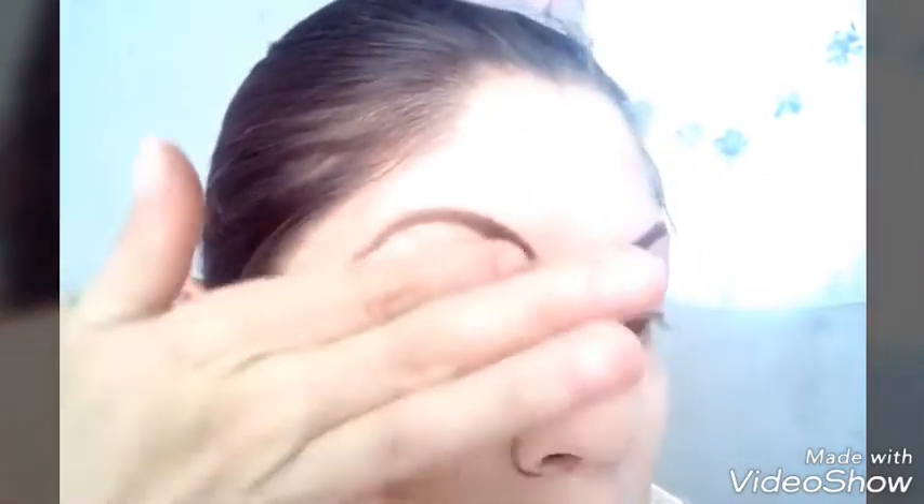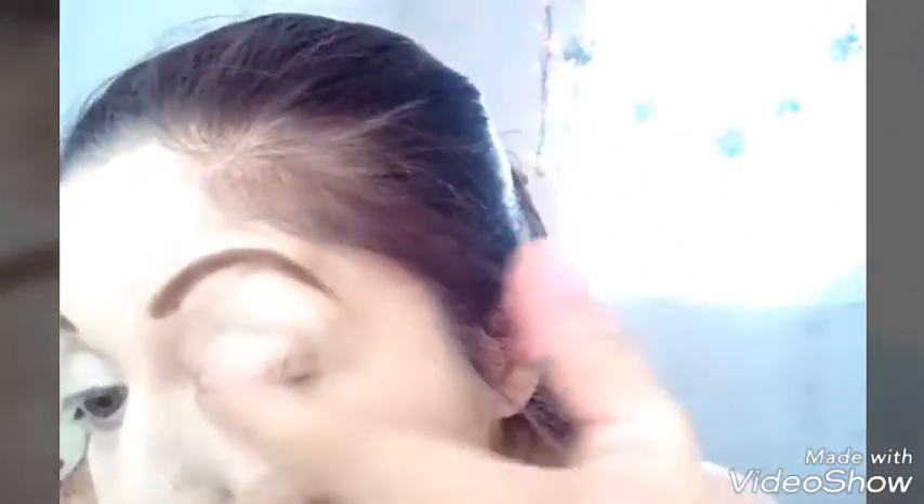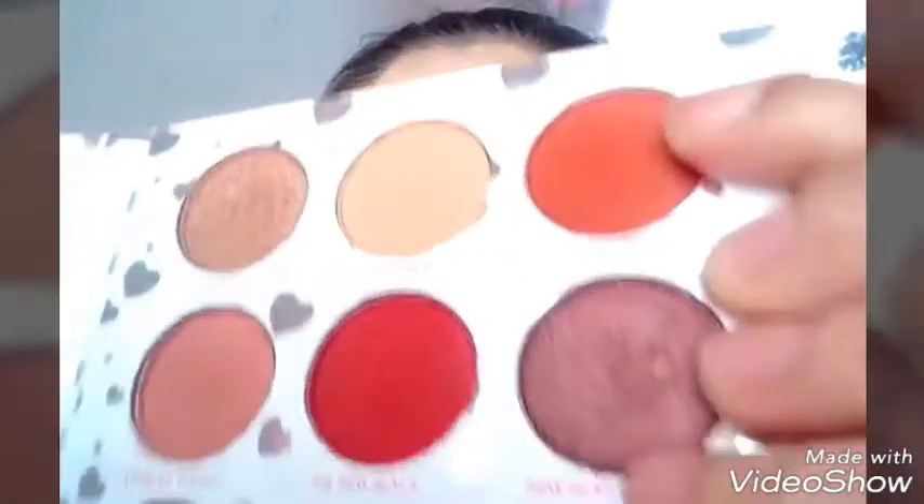Ya que está esto, ven ese corrector, lo pongo como primer, más o menos por decirlo así, y lo pongo en todo mi párpado. Con mis yemas, con mis dedos. Ya ustedes dependen; si se acomodan con un pincel plano también se puede, pero yo me acomodo más con mis dedos.